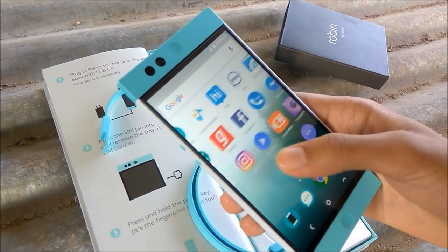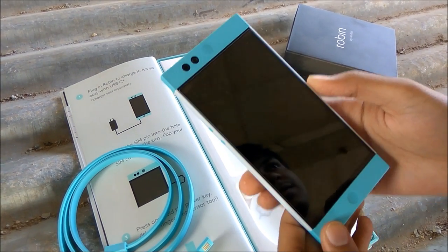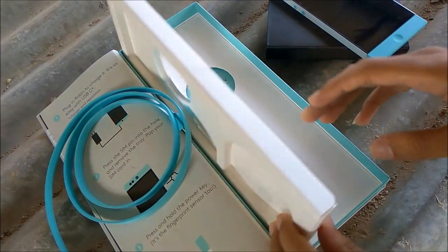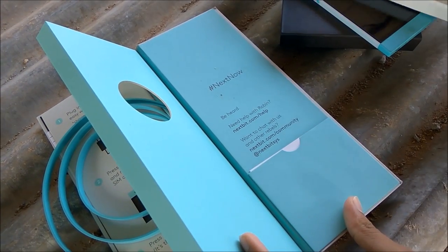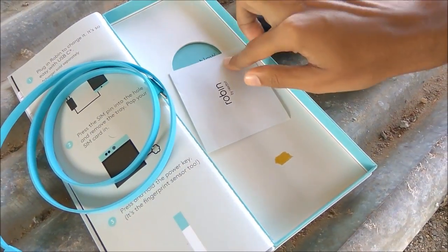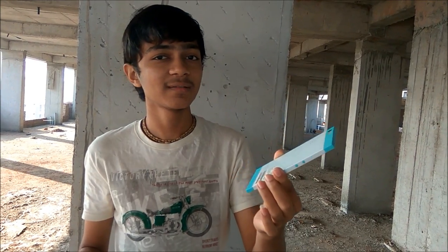This is how the phone looks. The Nextbit Robin was designed not to be a slippery phone like most flagships today, but instead takes a different approach, putting handling before looks. Robin is built around a 5.2-inch IPS 1080p display and runs on a Snapdragon 808 chip with 3GB RAM. It has a very stylish guidebook included. Hey guys, I hope you enjoyed watching the unboxing of the Nextbit Robin — it has a very pretty look and I hope you would buy it in the future. Thank you for watching!